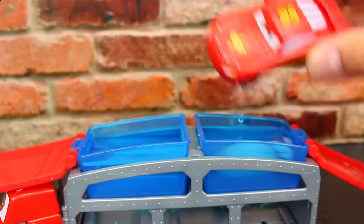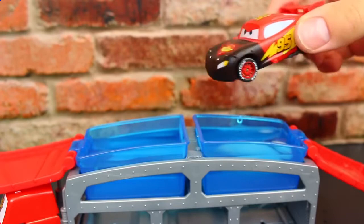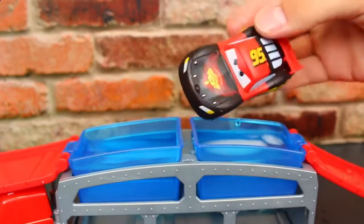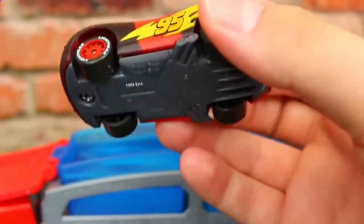Now let's dunk the red Lightning McQueen. So he stays red in that warm water, but in the cold, ooh, he turns black just like Sheriff. I don't think I've ever seen a black Lightning McQueen — he looks almost kind of evil, but in a cool way. Here's his red racing stripe down the middle with the back and the front all black. He looks super awesome.